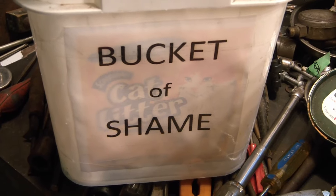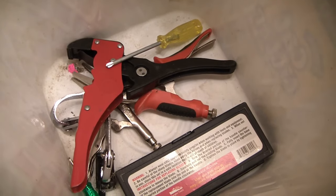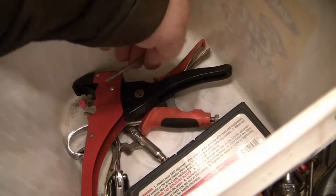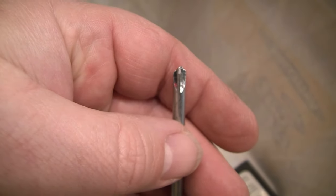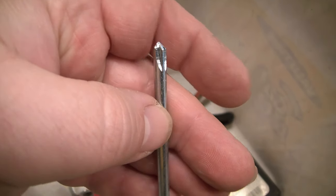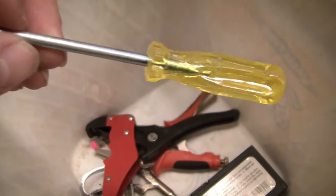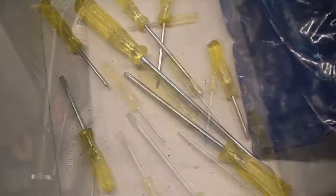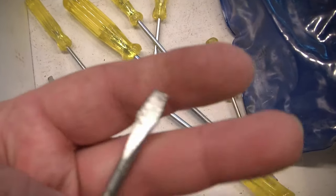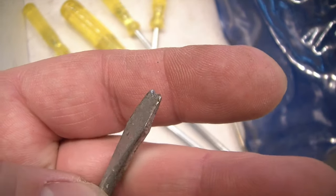Hey, toolrinos. Remember the bucket of shame? I put toolusions in here — things that look like a tool but are totally non-functional, or more or less non-functional. Like this Phillips that was ground crooked — it was part of the set of my wife's. They were super cheap and they're super crappy. And you just saw what happened to the one I used to mount the pencil sharpener — they're just too soft.